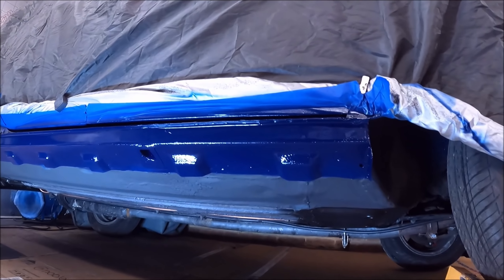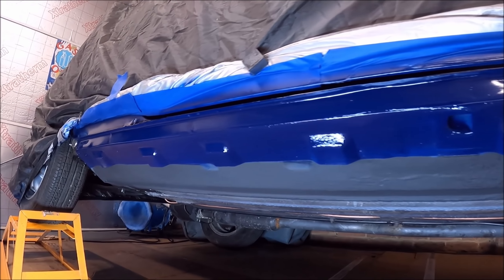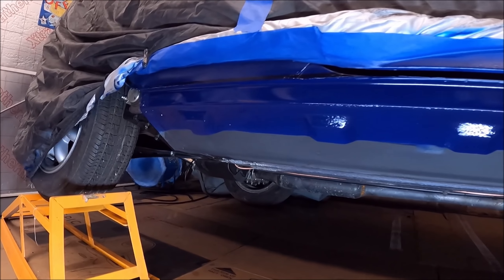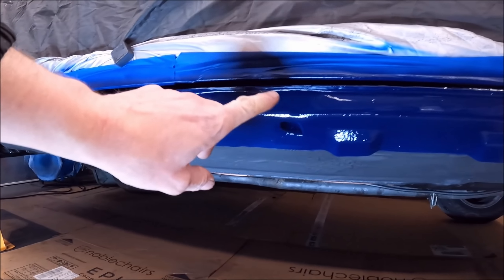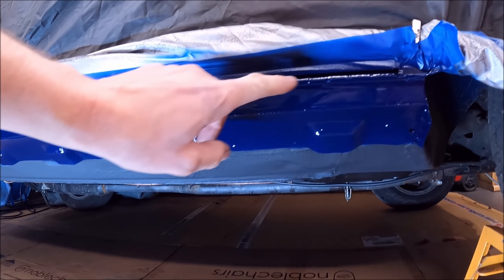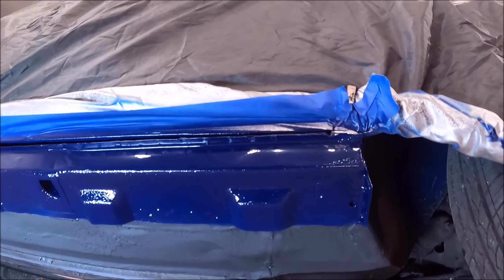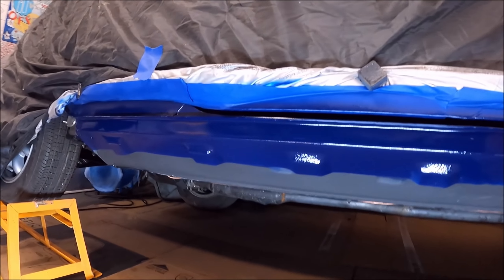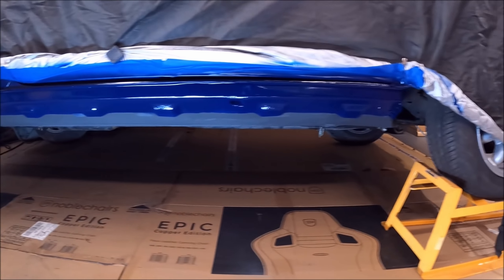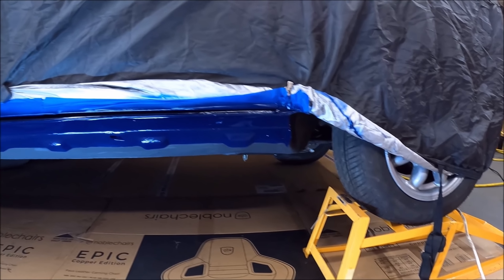So that's the seals and the underside on this side — all stone chipped with U-Pole Gravitex — and then body coloured. The outside bit I've done in body colour with no stone chip; I just think it looks neater. Looking good. Next I need to take the front wheel off and we're going to do the inside of the wheel arch.